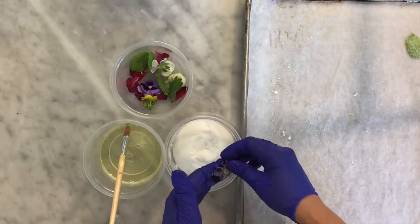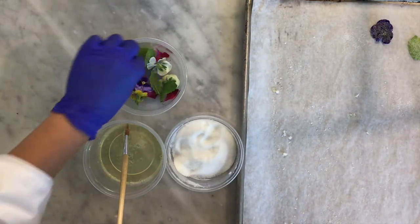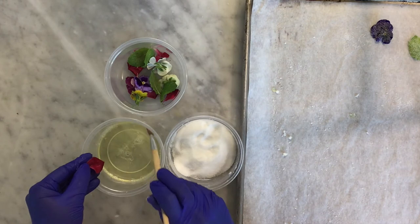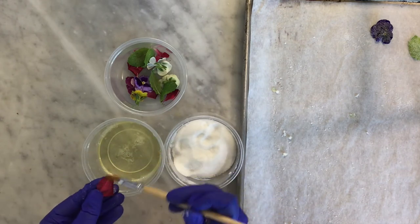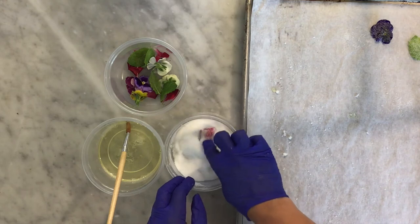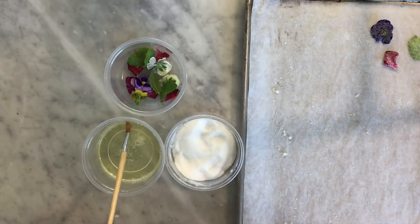I also have some rose petals here. We were lucky this year in the garden — there are some beautiful roses. I'm just going to take some rose petals and do the same thing. You just want them brushed with just enough egg white that the sugar will stick. You don't want big clumps of sugar, just a nice light dusting.